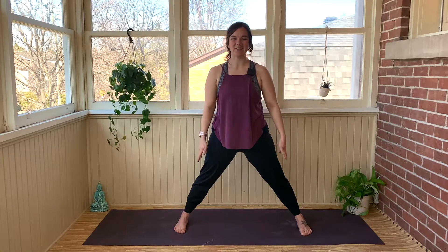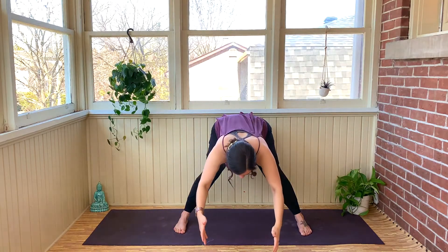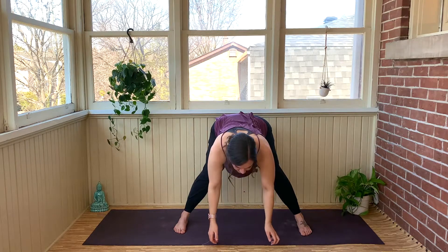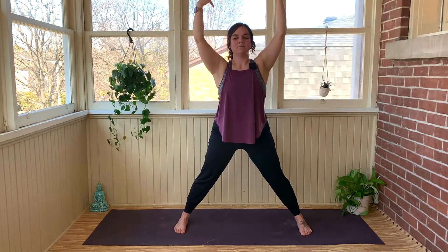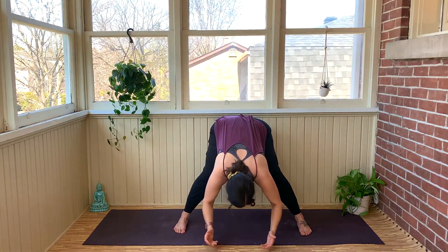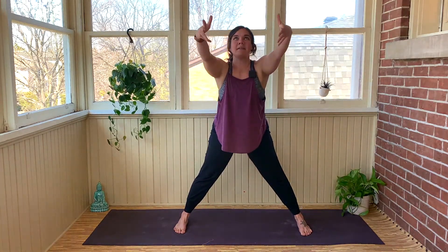Take an inhale and reach the fingertips up to the side. On the exhale, tip the hips back, reach the heart forward, and bring the fingertips all the way down. Inhale to bring yourself all the way back up — press into those feet, use those legs. Exhale. One more time — inhale, reach the fingertips forward, bring yourself all the way up. Then exhale, float those hands down.